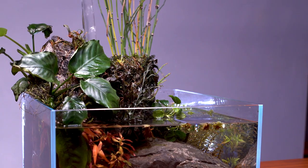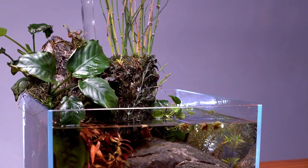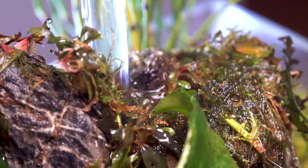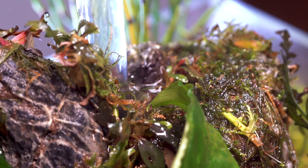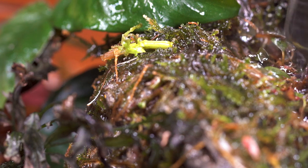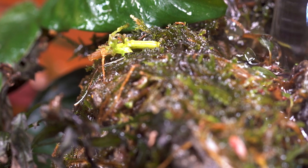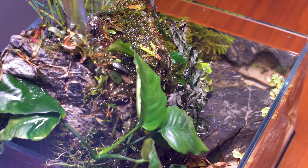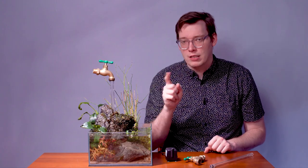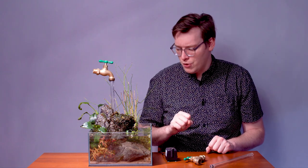On the rock itself, I've used a bunch of Java Moss and then a little bit of Willow Moss. If I were to start over from scratch, I would use just Willow Moss because its draping growth pattern works really well for this setup, and it doesn't need any substrate or nutrients outside of what it's getting from the water column. So it's just slowly covering my rock formation.